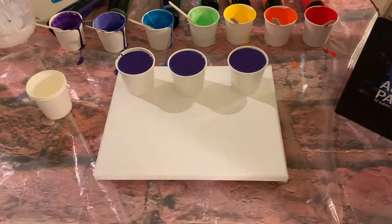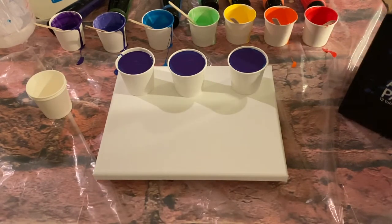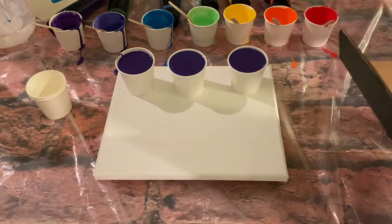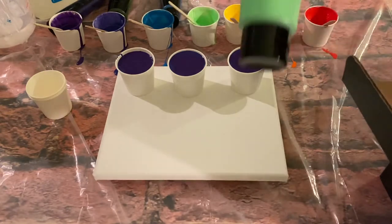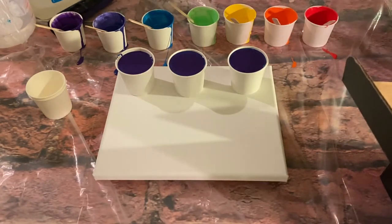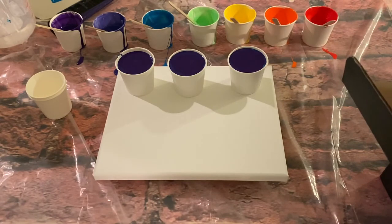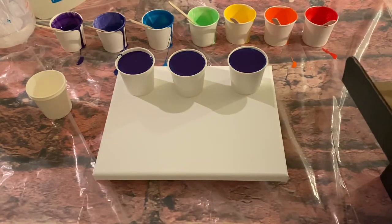Hi guys, Kathy here with Acrylic Pouring Madness. I am trying out two different things tonight that are new for me. I bought some new paints — they are Xena Color, they come in a box like this. I got 12 tubes and I'm just using the rainbow colors: primary yellow, orange, scarlet red, emerald green — I was a little disappointed in that — Caribbean blue, and my own indigo blue.